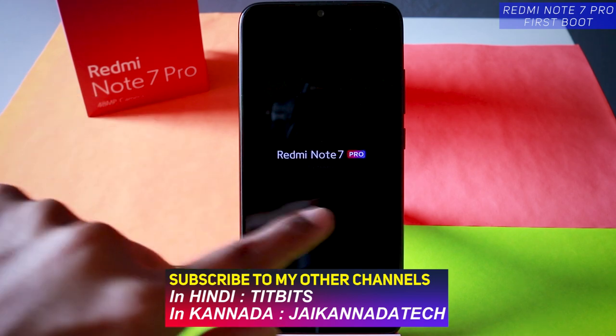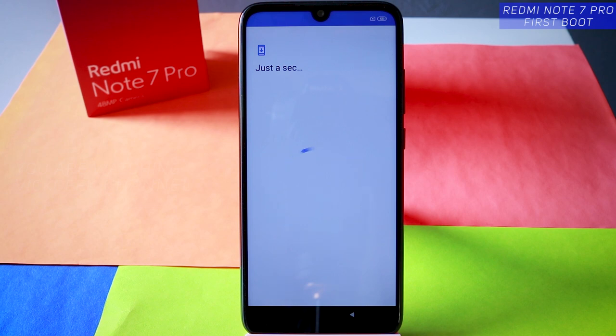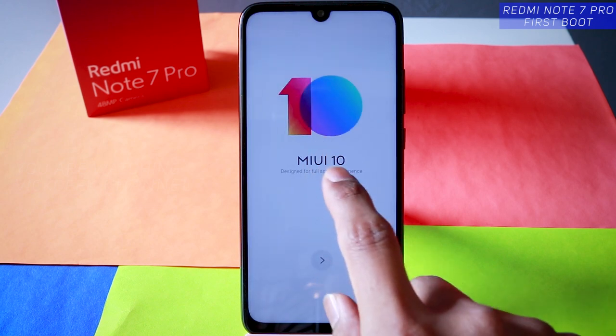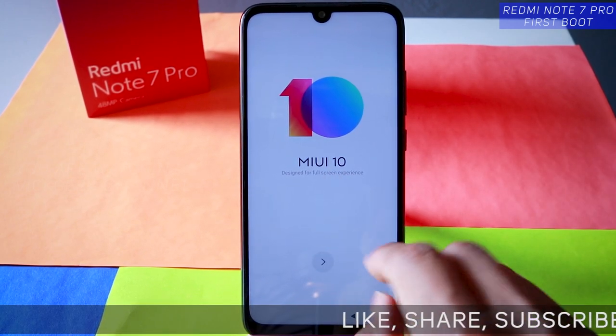Usually we see the black and white version only, but they have added a little bit of spice with the colors saying 'Pro.' This is the MIUI 10 designed for a full experience — specifically the MIUI 10.2 version.